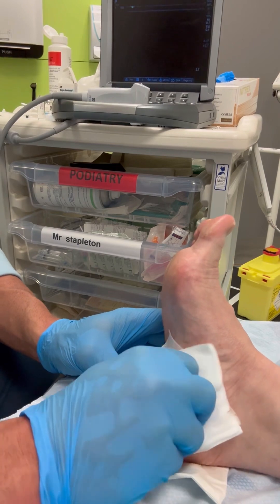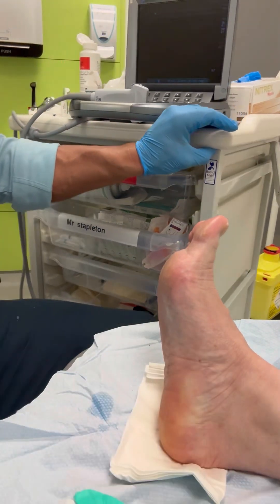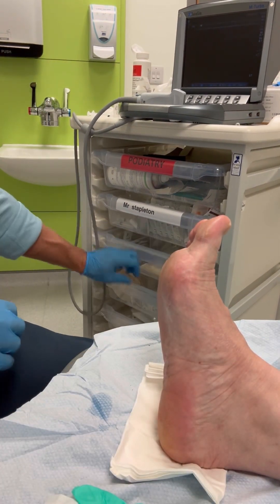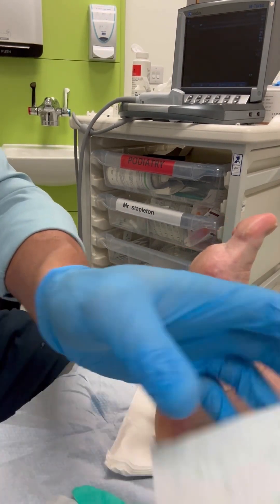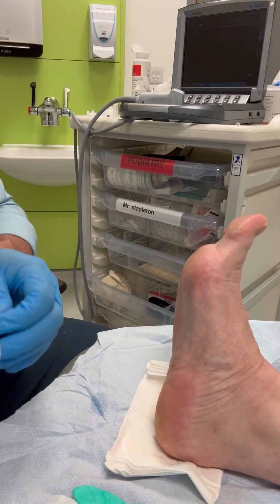This is also almost pain-free, with the vast majority of patients saying the first local anaesthetic injection is slightly more uncomfortable than the second corticosteroid injection. The first injection tends to feel like you've trodden on a wasp — so not overtly painful, but stings slightly.